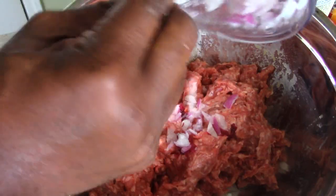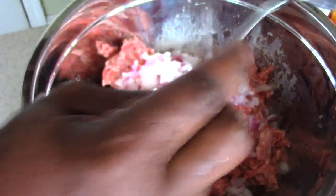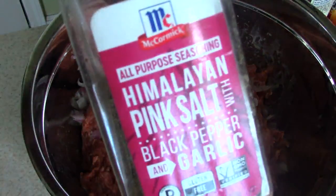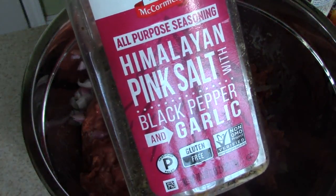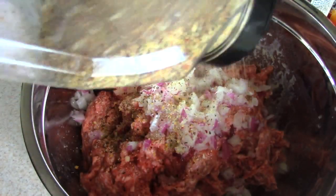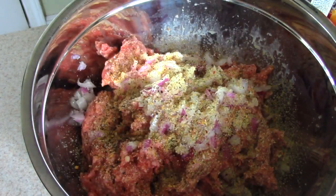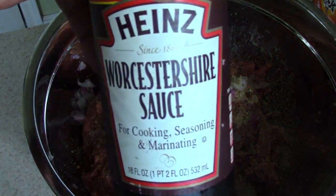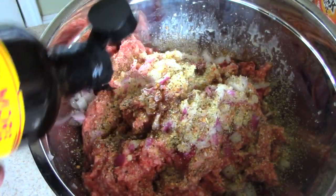Just dump that in there. Now we're gonna add our go-to: pink salt, black pepper, and garlic. I'll leave a link in the description — this is my favorite seasoning. I use it on 90% of everything I make that needs seasoning.